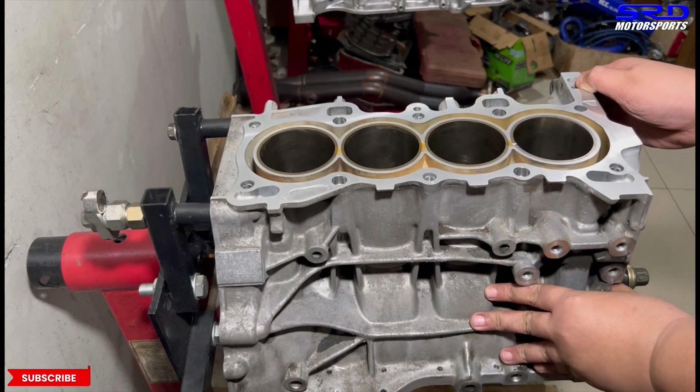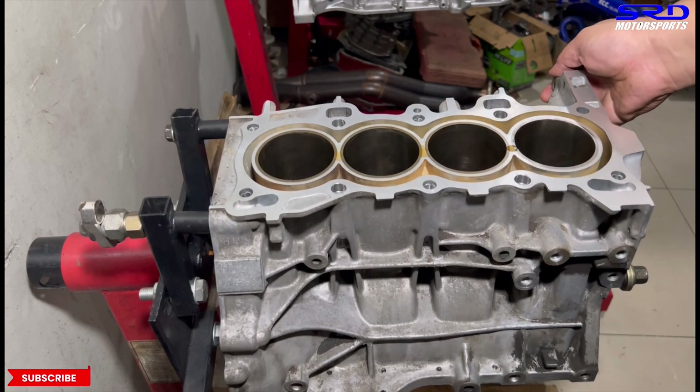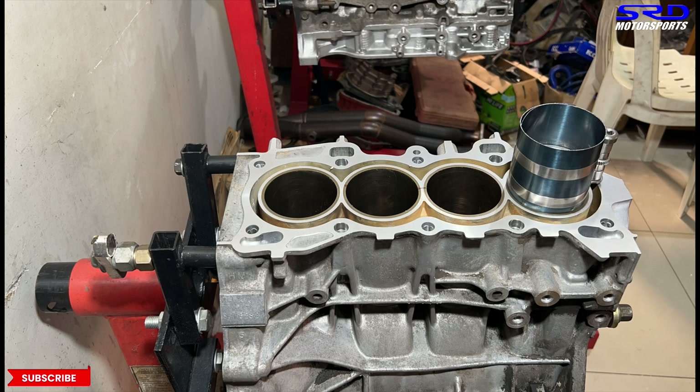Now let's be ready for the piston installation. Let's align this. On to the pistons — put the assembly lube on the rod journals. Number one.